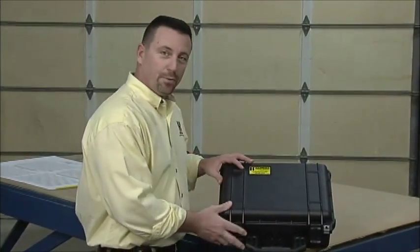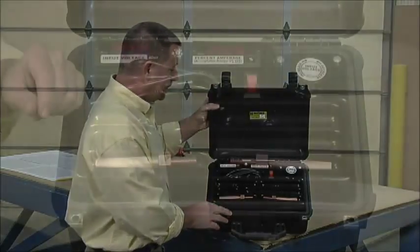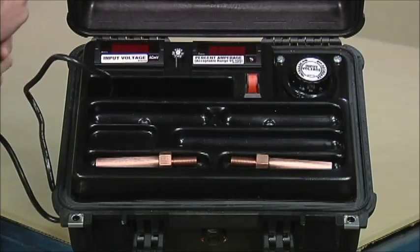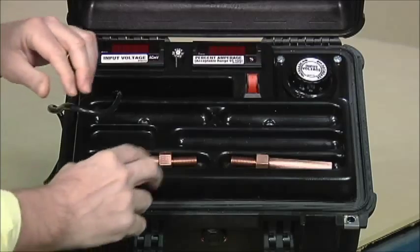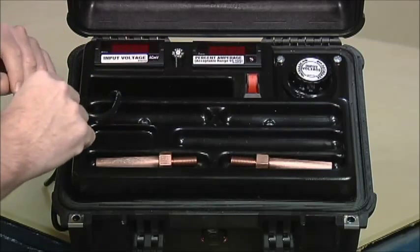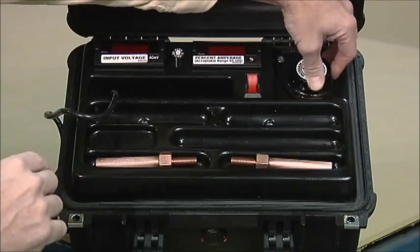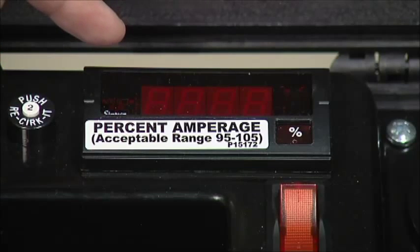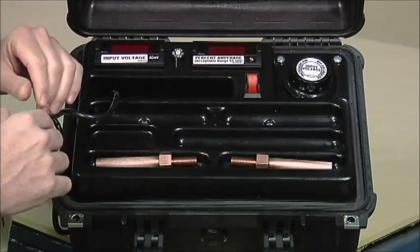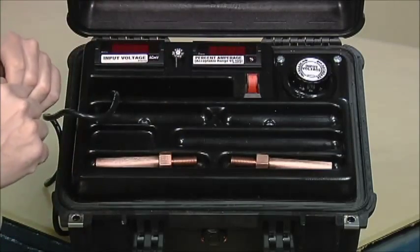This is a 7714 ground jumper tester. It's totally self-contained in a sturdy container. Inside you'll find everything you need to do your jumper testing — a cord that you hook up to a 120-volt outlet. You can also run this off of a generator if you're in the field. There are electrodes for standard C-clamp style jumpers, and other accessories we'll discuss later. This is the input voltage meter, which tells you what you're putting in from the input dial. This is your percentage amperage meter, and this gives you the testing result. We're looking for a range between 95 and 105. There's also an on-off switch and the circuit breaker. Everything you need to do your test is included, and it's portable.